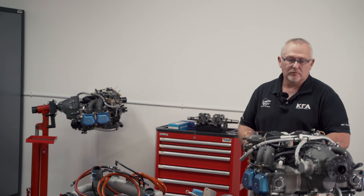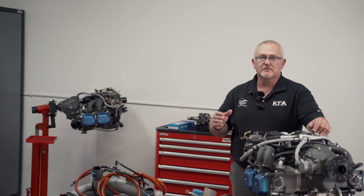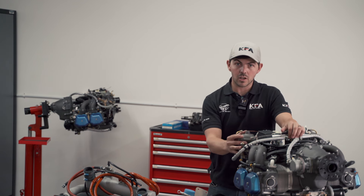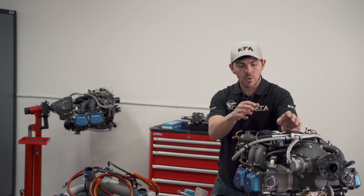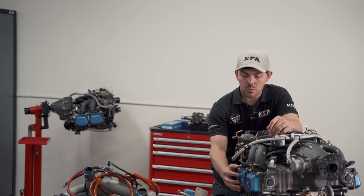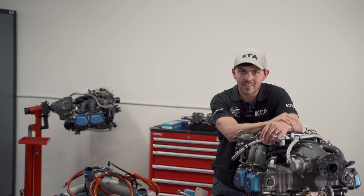Dylan will be joining us from here on and Dylan will take you guys through the upgrade of this engine. Let's get straight into it. First things we're going to need to do: we're going to take the carbs off, the fuel pump off, and the oil pump off. We'll do the mods we need to there and then get to the fun stuff. This customer has opted for the shims, so we're going to take the heads, the manifolds, and the barrels, put the shims in and then put everything back together.